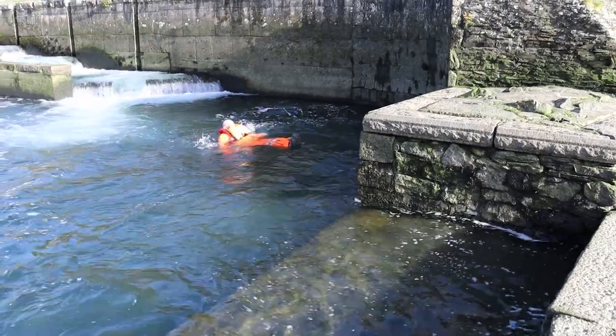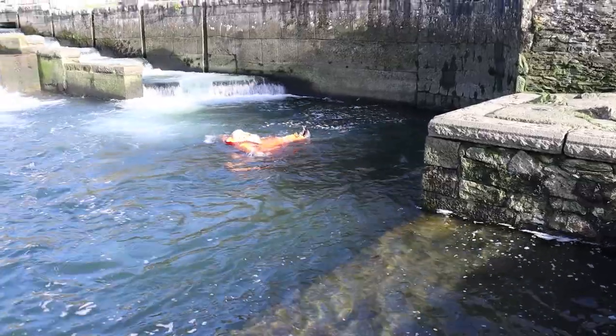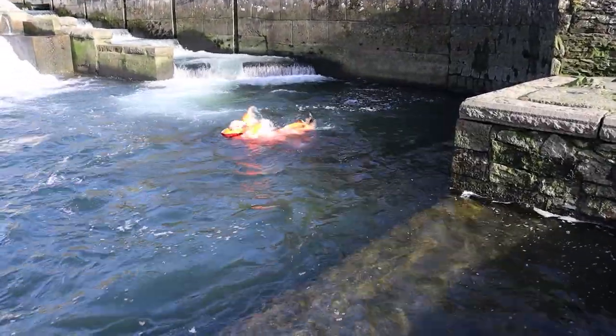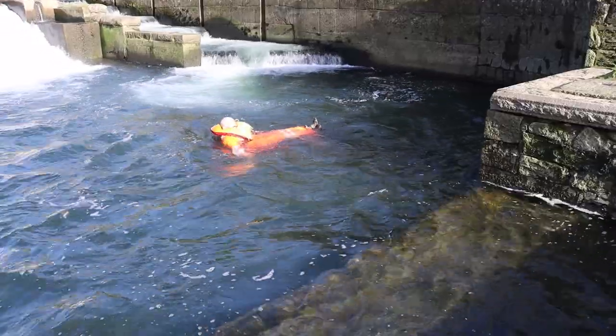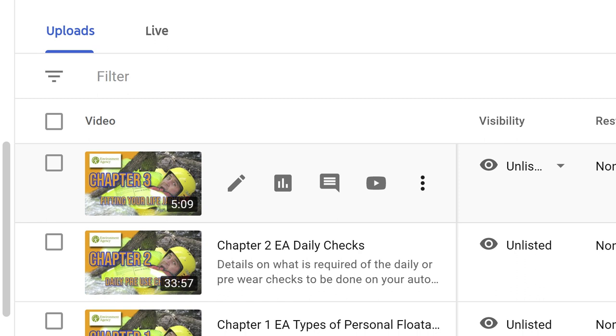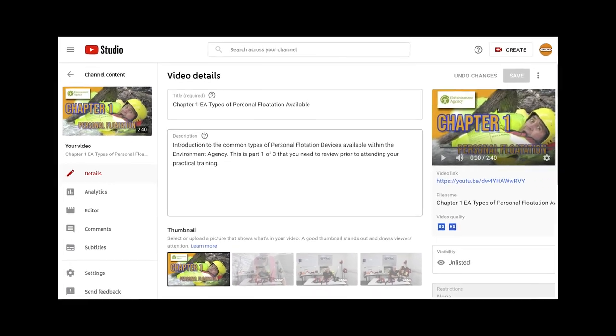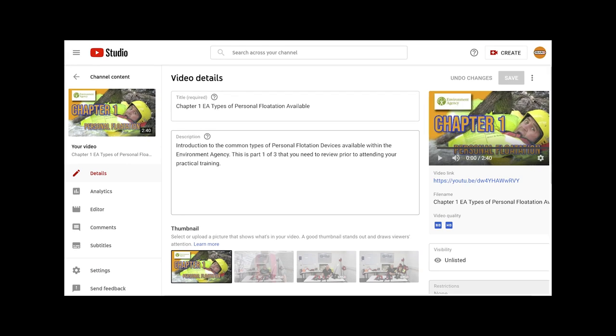It's time to stop the video and have a little practice. We suggest you collect your life jackets and go through as a group your pre-use inspection. We have a private YouTube channel which supports our training with the Environment Agency and you can get access to this from the UK Water Lead or contact us direct. There are three videos on the YouTube site which specifically support life jacket training.